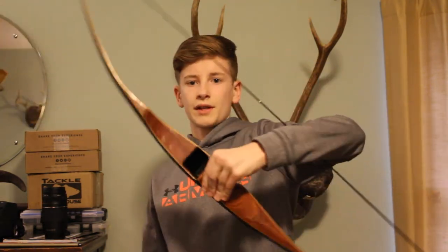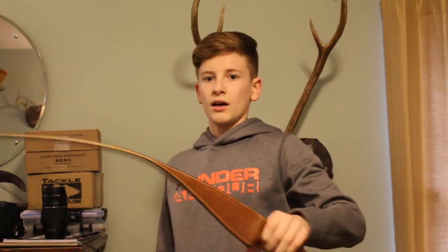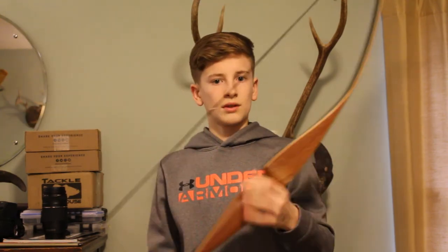So that part of the video is over. Now we're going to talk about some video suggestions and stuff I could do in the future. First off, my grandpa gave me a recurve bow. I'm going to have to get some arrows, a quiver, string silencers, and some broadheads and stuff before I even start thinking about hunting with it.